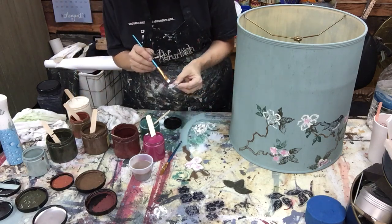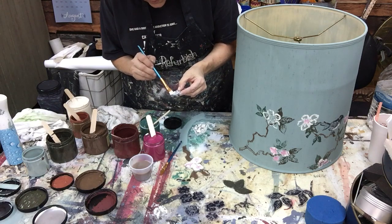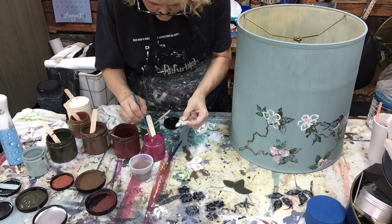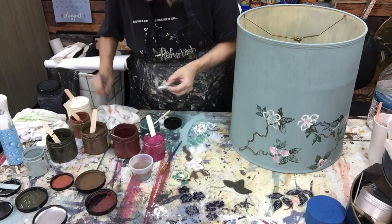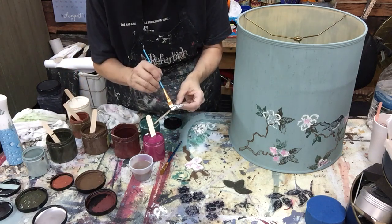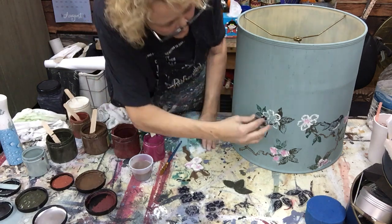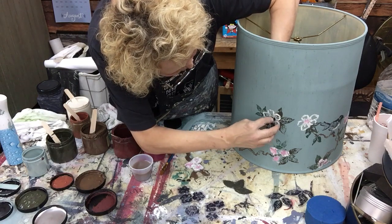I like to take a little misshapen one and turn it in to the middle for the flower center, just putting a little bit there. That way something will be in the middle of this flower, and I can add more paint to it too if I feel like it.